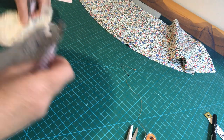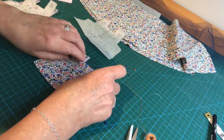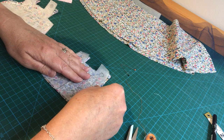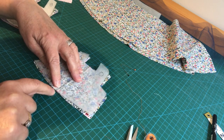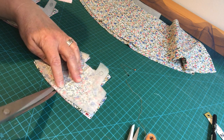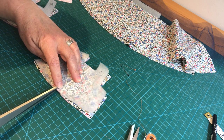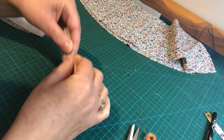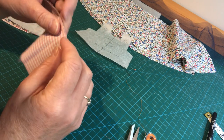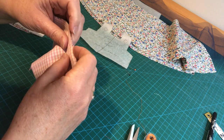Now take your front and back bodice fabric pieces, line them up perfectly on top of each other, put the pattern piece back on, and make a small snip through both fabrics and the pattern at the center placement mark on the bodice. Only cut a couple of eighths of an inch - when you take the pattern away the mark is easy to see, but if you cut too deep you might cut through your stitching line, so keep it small.